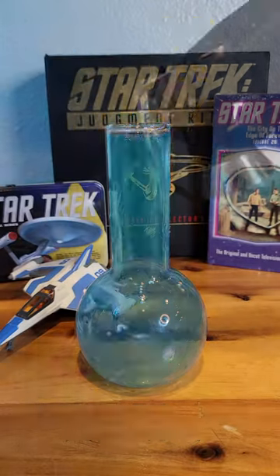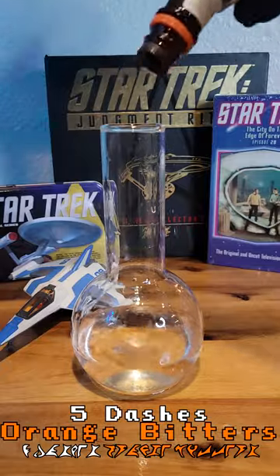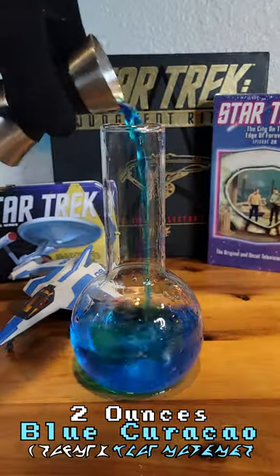Romulan ale from Star Trek. First add five ounces of vodka, then five dashes of orange bitters, and two ounces of blue curacao.